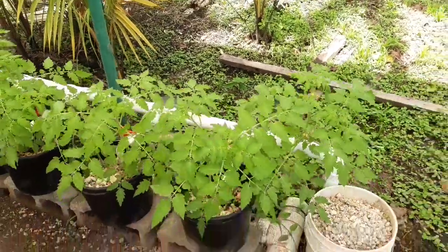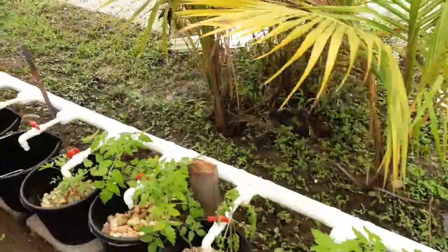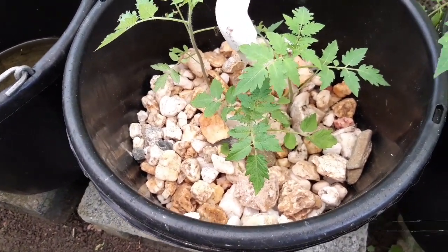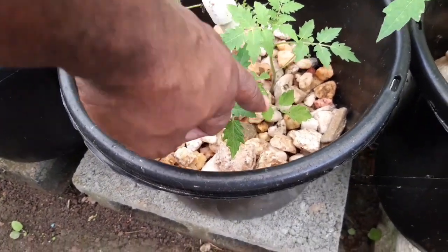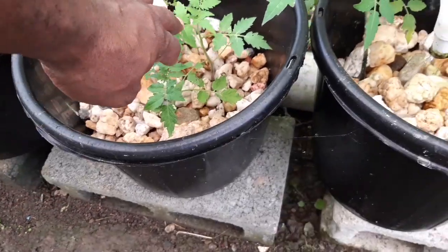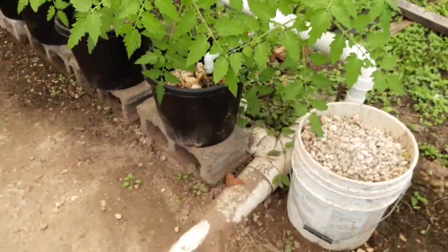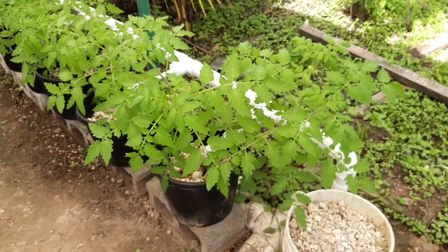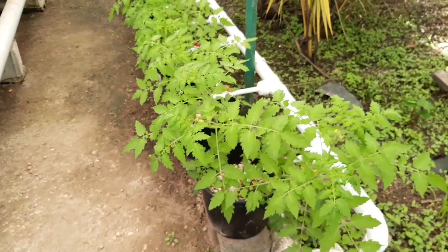These are cherry tomatoes grown from seed. Let me give you a comparison: these two were planted about four or five days ago, and this one was planted two days ago. The time difference between that small size and this size here is roughly three weeks. We are starting to get some fruit there. So all in all, the Dutch bucket project so far has been a success.